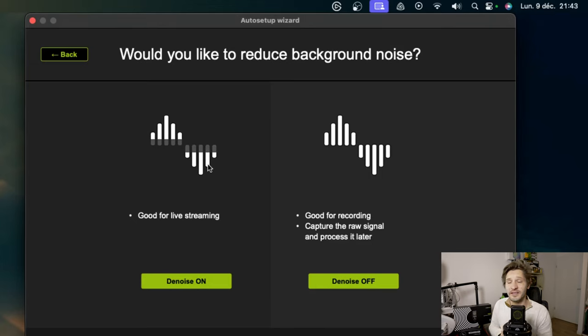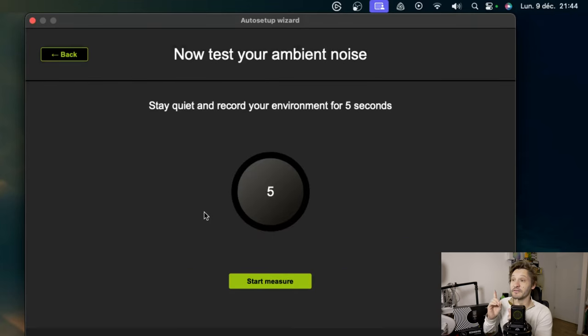And finally, do we want to use the reduce background noise option? It's the noise reduction. It tells us it's ideal for streaming to avoid ambient noise, and that if we remove it, it's excellent for recording — allowing us to have the raw signal and make adjustments in post-processing. Personally, I activate it. It's simply going to do tests and we're going to have to make complete silence.